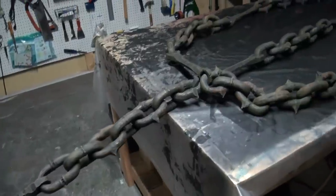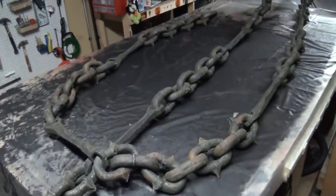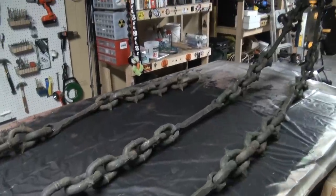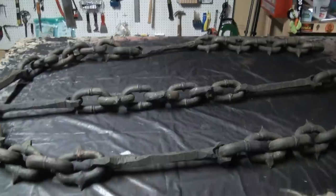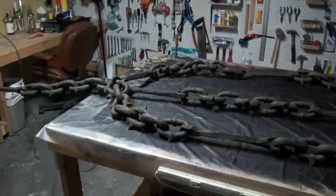Hey, do you ever go into the shops and see those chains and think they just look like everything else — kind of boring, not very scary? Well here's something you could do to those chains: adding some bars and some spikes. This is done with some pink foam and celluclay. So let's show you how it's done.